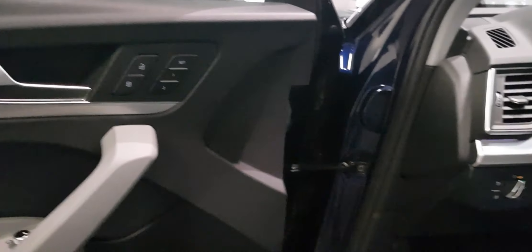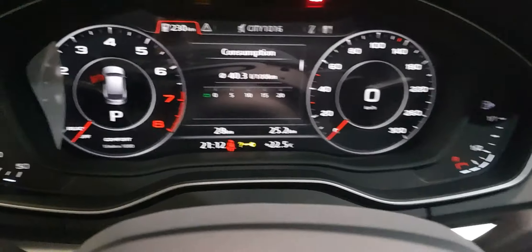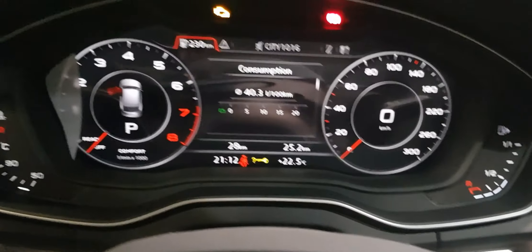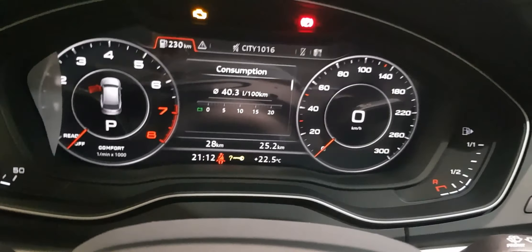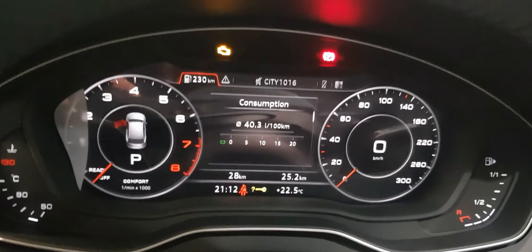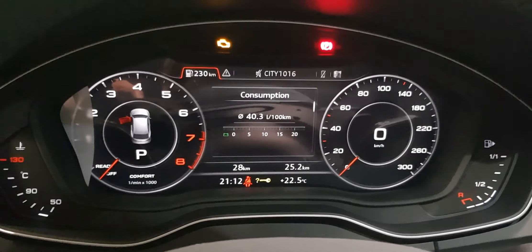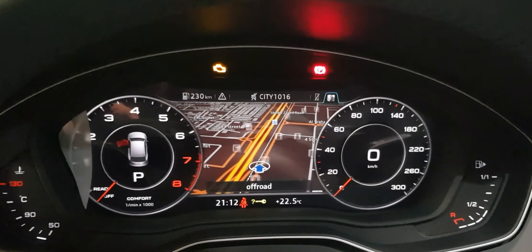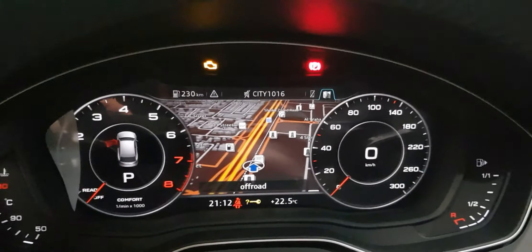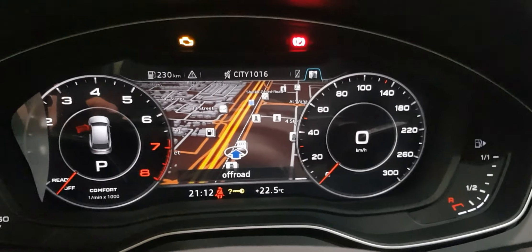Here we go — Audi's Virtual Cockpit. It's really put Audi on the map. I can explain it in detail maybe in another video or when you meet me at the showroom. With the different tabs and these arrows, you can choose the way you want to personalize and have a look at the instrument cluster.